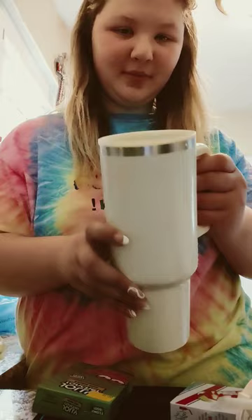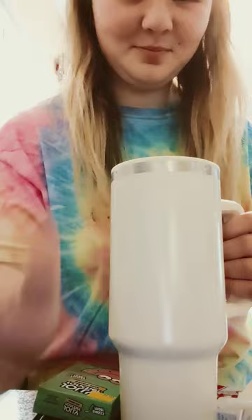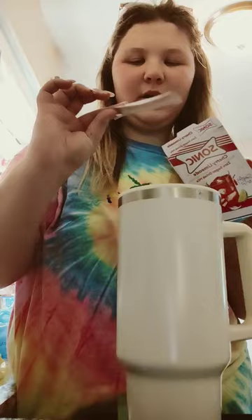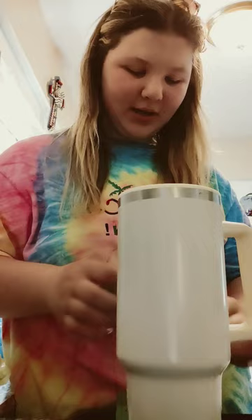So I have my water in there. I'm just going to add ice now. I just added my ice balls into my water and then I'm going to do the Cherry Limeade from Sonic. So I'm going to pour that into my drink.